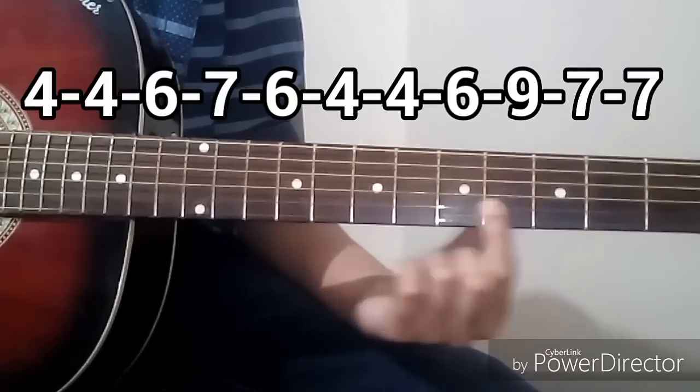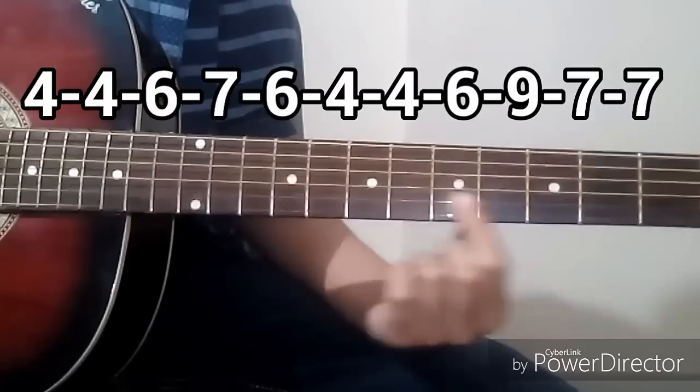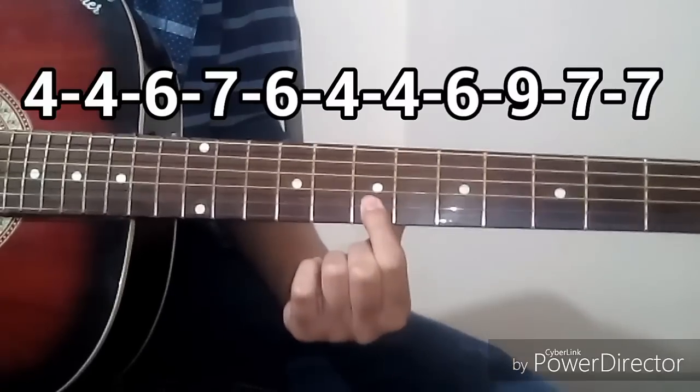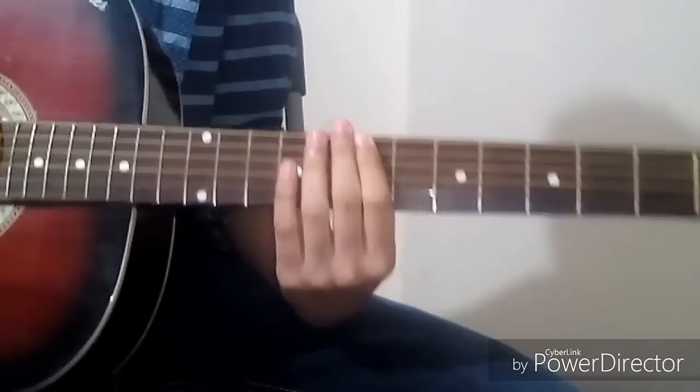The next line tabs are: 4, 4, 6, 7, 6. Then: 4, 4, 6, 9, 7, 7. This is the second set of tabs.